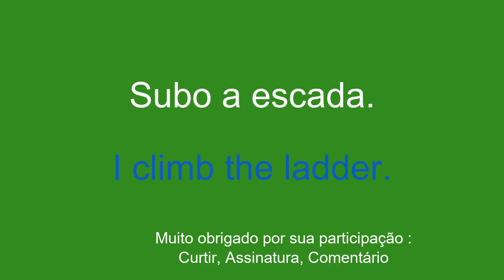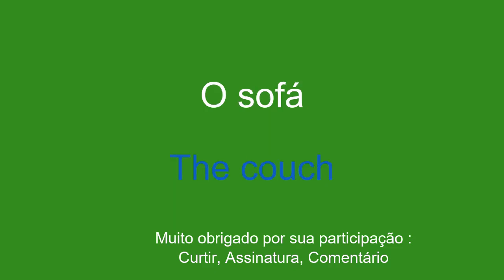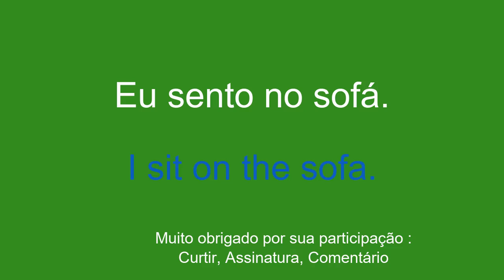O sofá. The couch. Eu sento no sofá. I sit on the sofa.